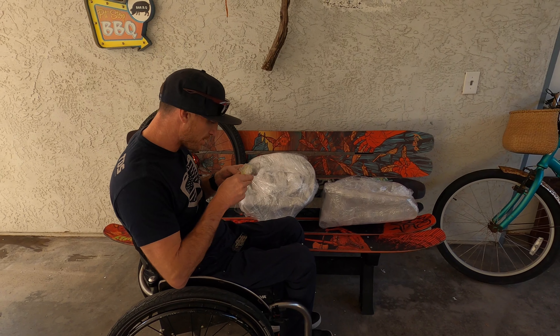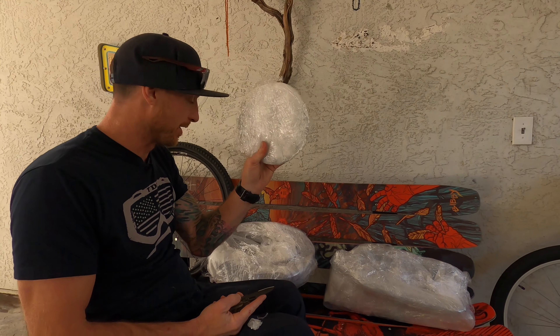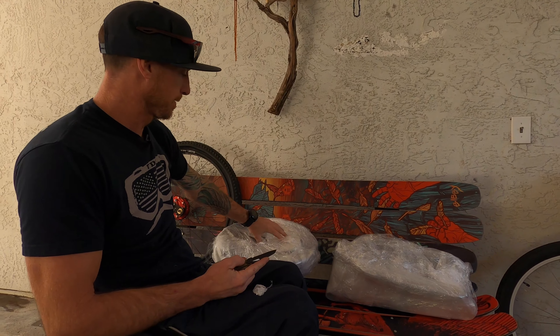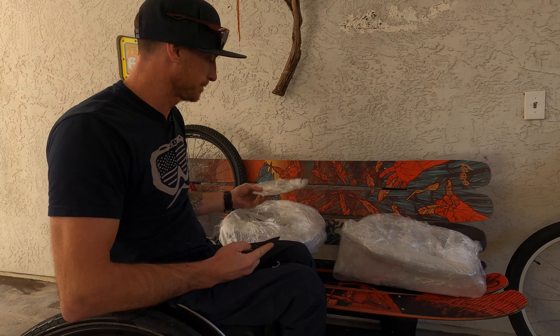Oh, did they give me a note? This is the brake rotor — I'm going to leave that wrapped up too. Another brake rotor, and another brake rotor. The manufacturer does a really good job of wrapping everything up so that it's really protected during shipment, but man, it is not easy to get everything open.